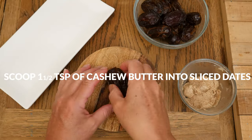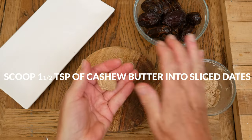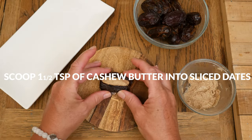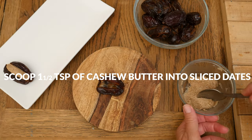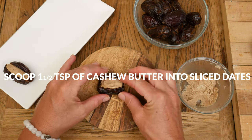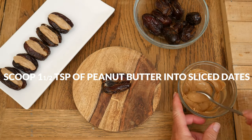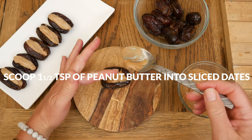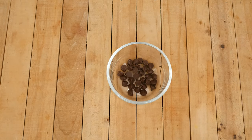Now we are ready to fill the dates. Scoop about one and a half teaspoons of your cashew butter filling into five of the sliced dates. It's really not an exact science, so just have fun with it. You'll notice my cashew butter is pretty thick, so I'm able to shape it easily with my hands. My peanut butter filling is not as thick, so I'm just going to scoop it into each of the dates, leaving them partially open for our topping.